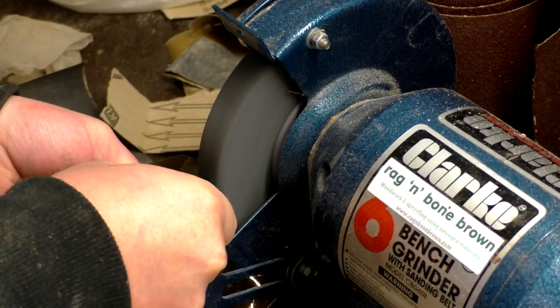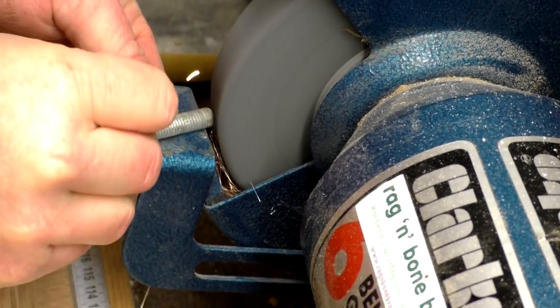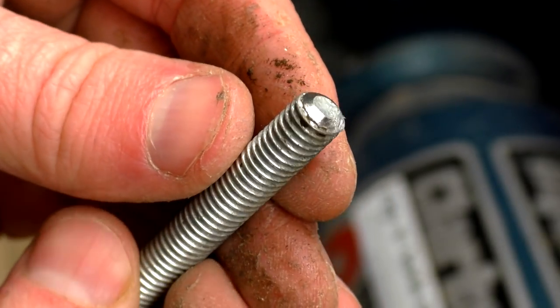I rounded over each end of the short piece of rod on my bench grinder to remove the burrs. This made the wingnut screw on really easily.